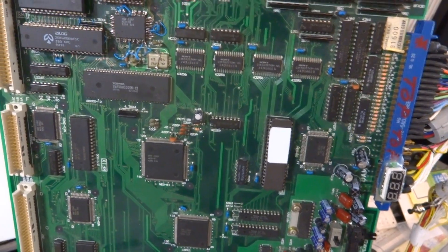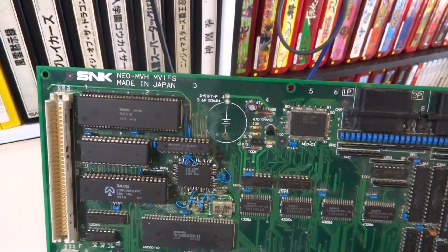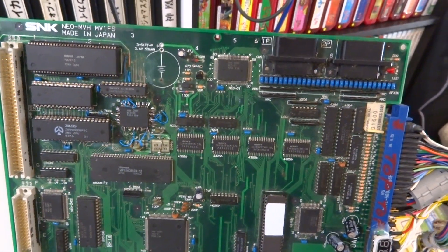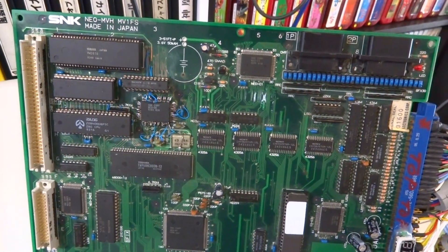All right, back again. Luke here, and as you can see in front of you this is the MV1FS motherboard that I wound up getting from Derek64.